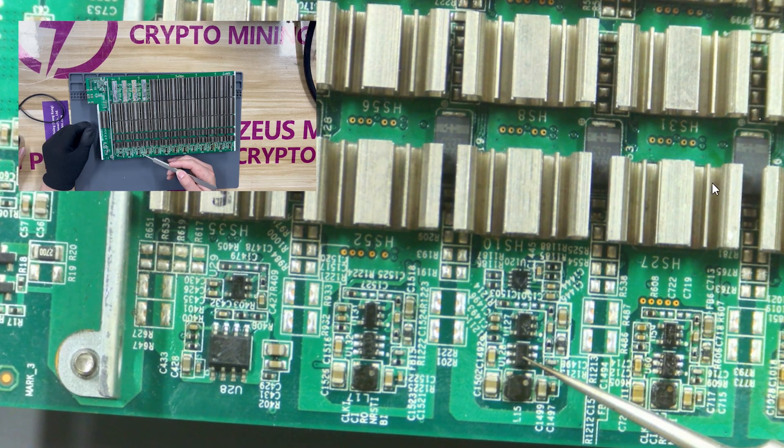Finally, we will explain the SY8120i chip. It is a synchronous step-down DC converter. If the chip is damaged, this domain will not have PLL 0.8 volt power supply, causing the hash board to work abnormally.